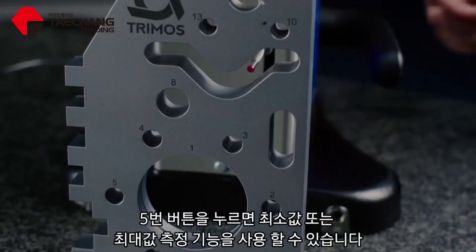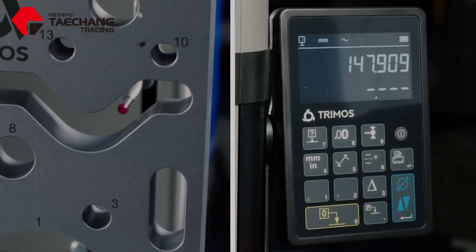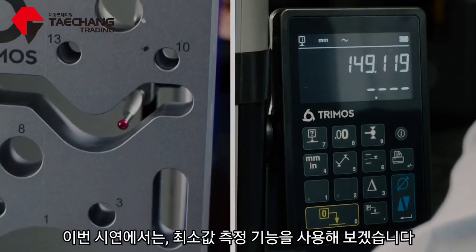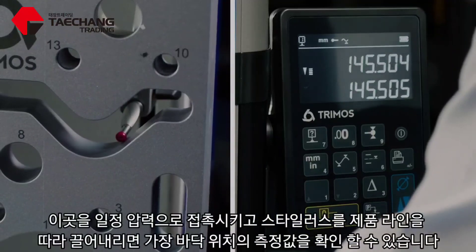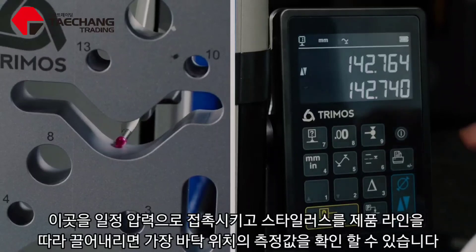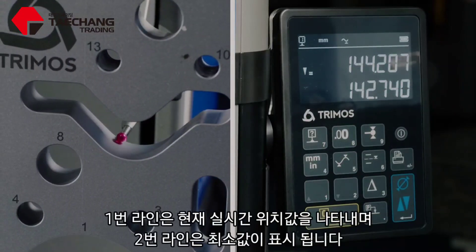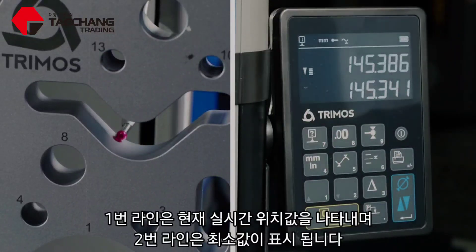To measure a minimum or maximum feature, hit key number five. Then firstly it's going to be looking for a minimum. Pick up on this feature here, apply a force, and then just let the stylus drag over the part. The bottom line is going to lock out when it gets to the low point, and the top line is staying as my live reading.